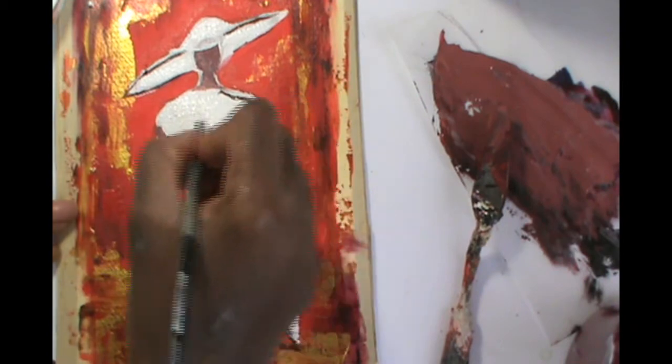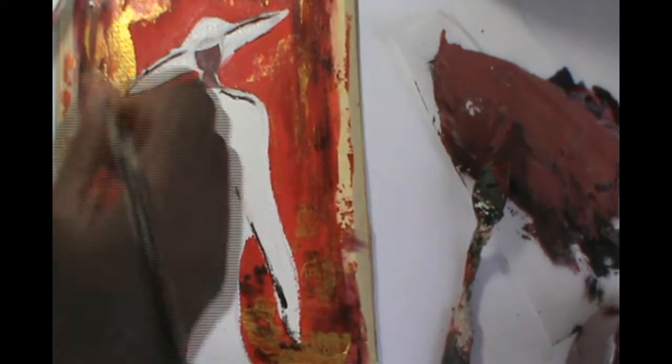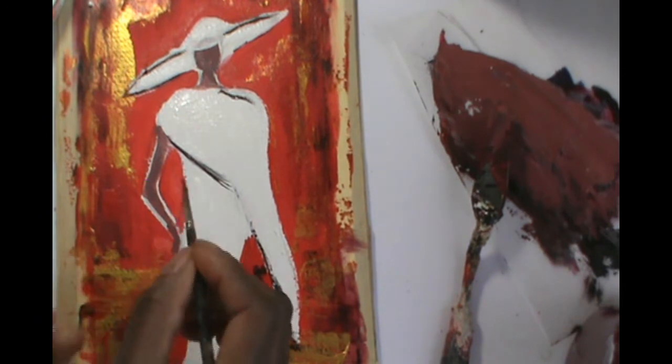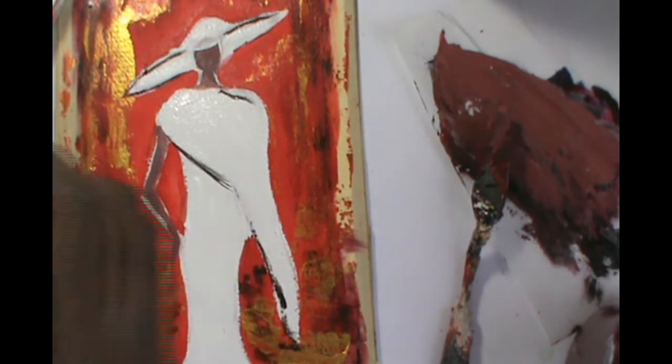Now we do touch-ups. If you notice around the neck and around the arm, you can see some of the white from the paper. I've gotten a little bit of the red and I'm going to clean it up so that the red background hits the arms and the neck.